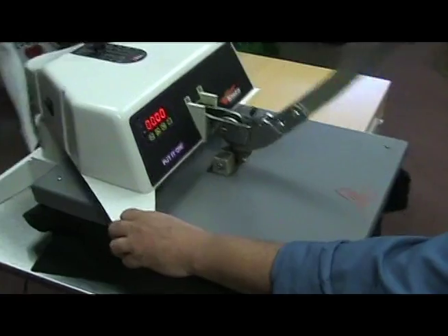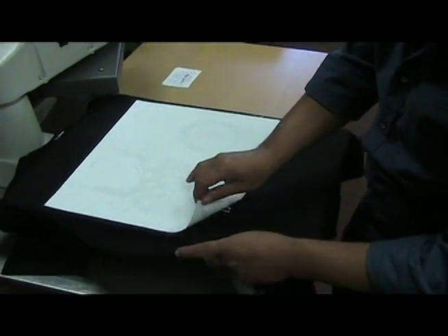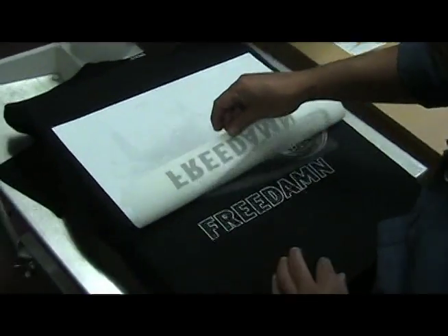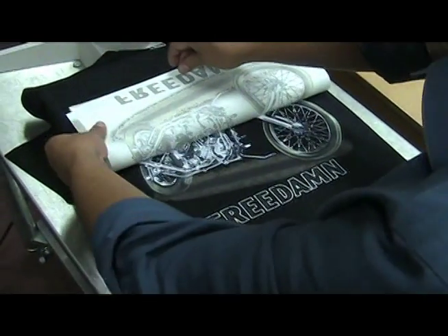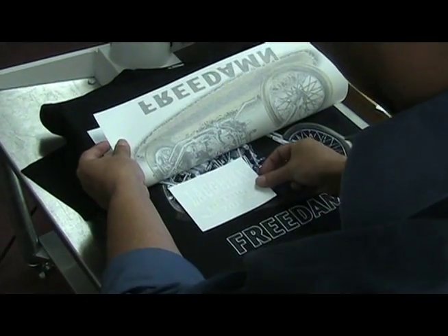Now we're going to add the name drop to this design and this is the secret. You have to remove the paper up to where you want to put your name drop. I already have my name drop here. I'm going to put it right here.